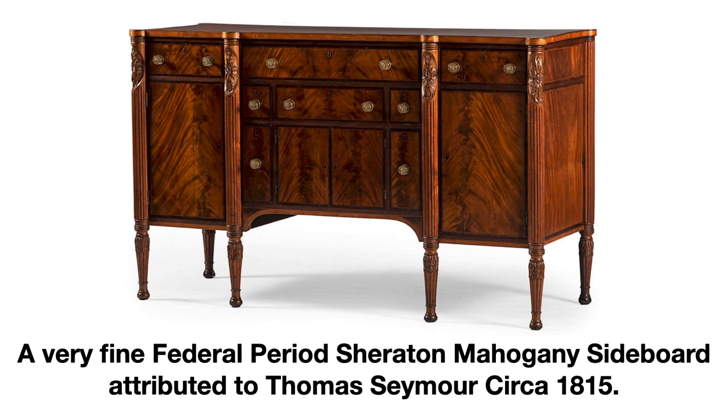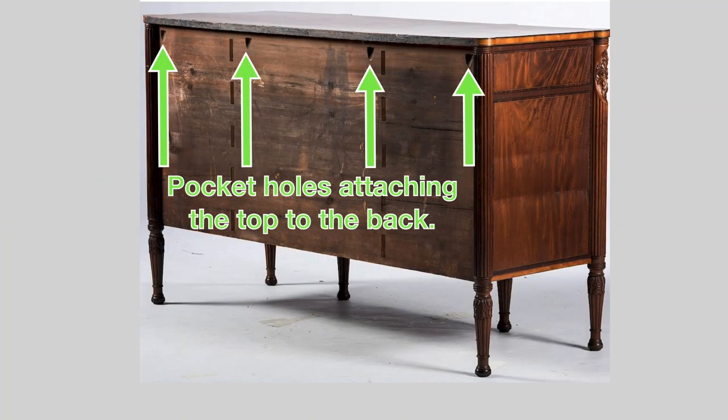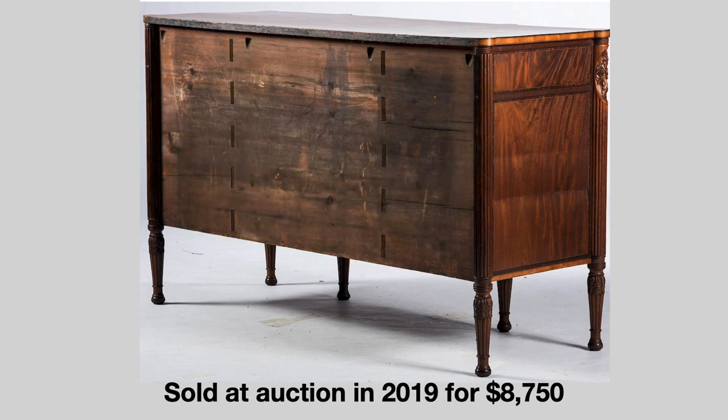Now, for those of you who believe that the pocket holes used in these pieces were always left unseen and that the buyer could never see them, take a look at the back of this sideboard. Yes, that's obviously four pocket holes that attach the back to the top of the sideboard. And in case you're wondering, here's what it sold for in 2019.